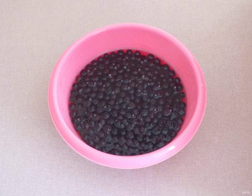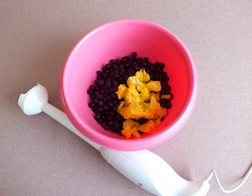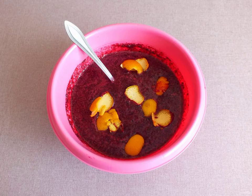After that, drain the liquid — it will no longer be needed. Transfer the berries to a bowl. Add the orange pulp to the bowl with the berries. Blend the contents with an immersion blender. In the resulting mass, add sugar and orange zest. Mix it up.